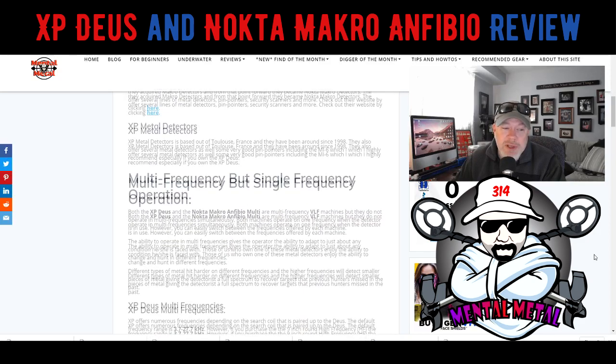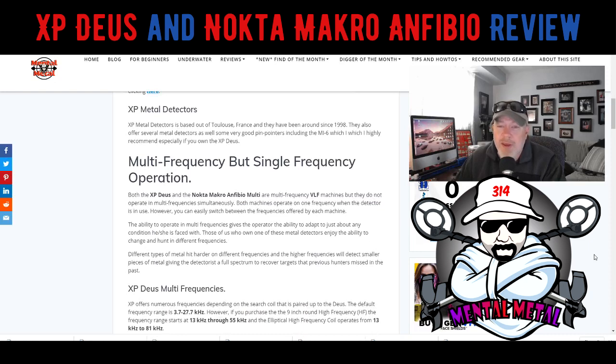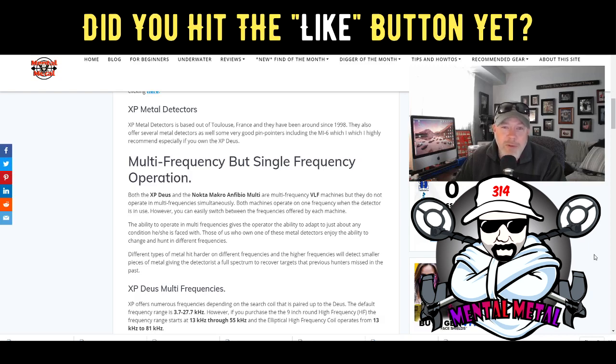These two machines are considered multi-frequency, but they are not simultaneous multi-frequency like the Minelab Equinox. These are multi-frequency but single-frequency operation — basically you're in a single frequency when you're operating it. If you want to change frequencies that's fine, but you are not in simultaneous frequency mode like you can do with the Equinox, and that's one of the big differences.